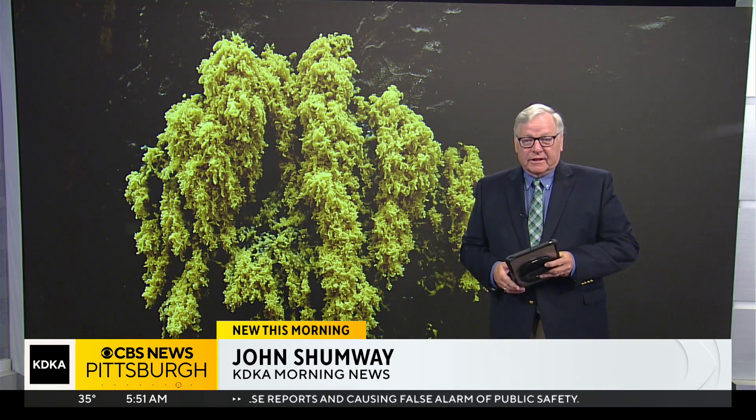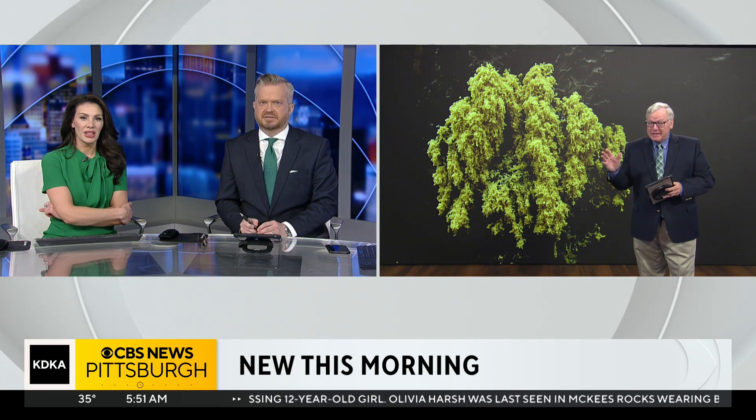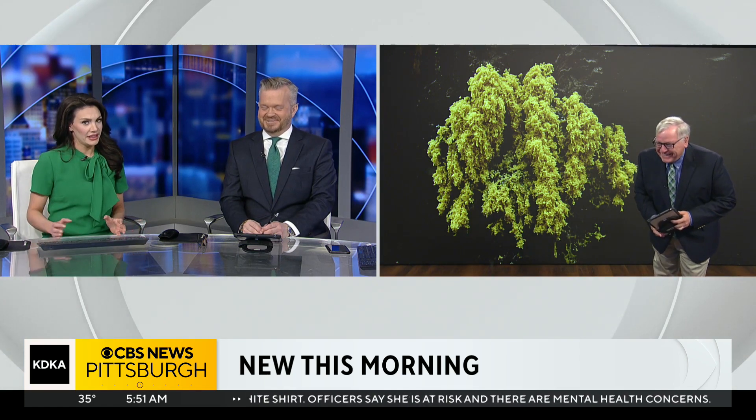It'll die and just blow away and be gone — but in the meantime it is ugly with a capital U. So is this stuff toxic? Is it dangerous in any way? Not at all. In fact it won't hurt you, it won't hurt your pet, it won't hurt the plants. In fact, there have been instances where in Mexico people actually eat it. No thanks! And you've totally ruined scrambled eggs for me — saying that it's called that too.